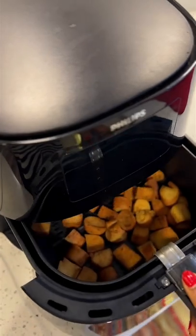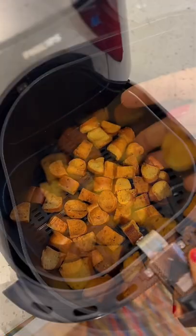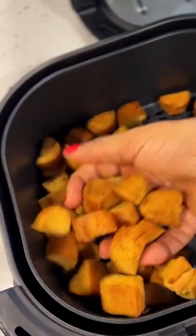You can also brown this over the stovetop as well. It takes about 10 to 15 minutes to brown. This is packed with toasty flavor and is very crunchy as well.